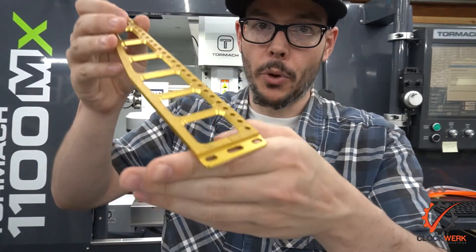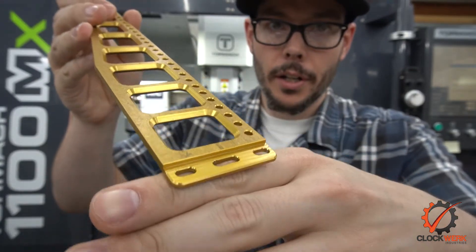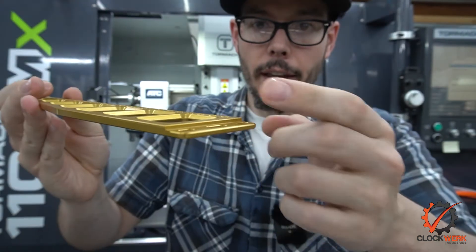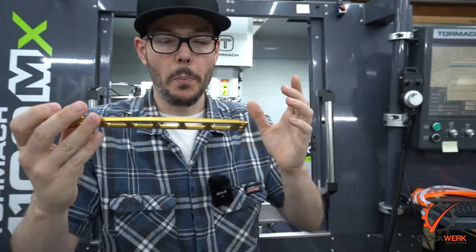Basically, with these Atlas GPU supports we have some features on both sides that require nice edge breaks. There are a couple of critical tolerances, and the best way I found to handle that was flipping it on dowel pins.